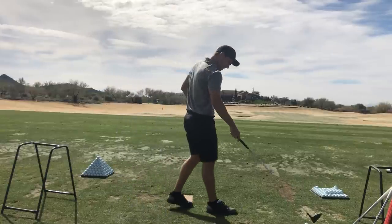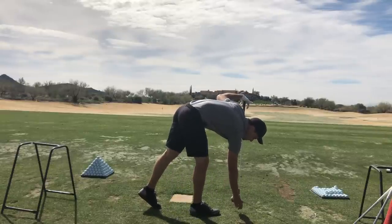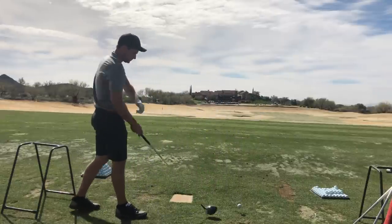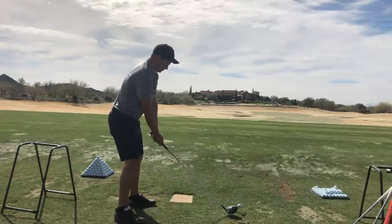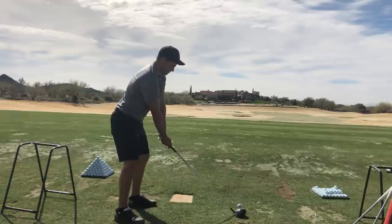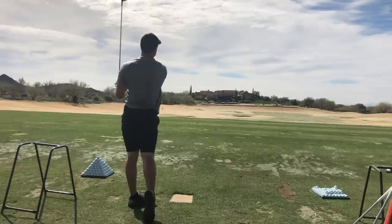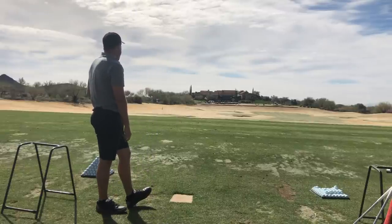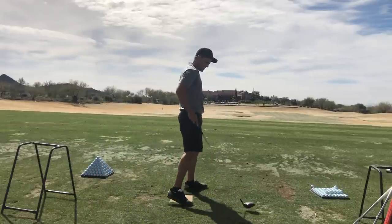That one got tipped over more. If I need to be more under — yep. I just think if you can somehow get all the tension out. Nice. That is what we want right there. You can make that golf swing, add a little bit more rotation, you hit it dead straight. Pretty much the formula. What does it feel like you're doing right now?